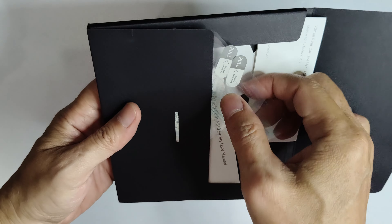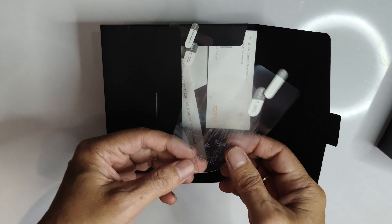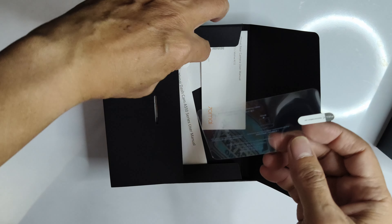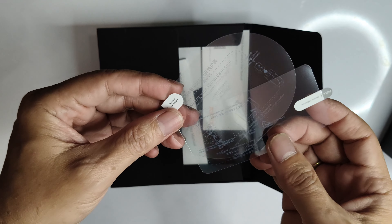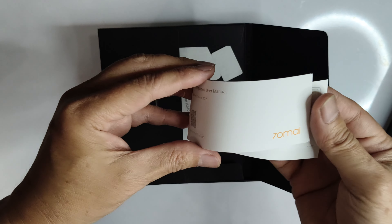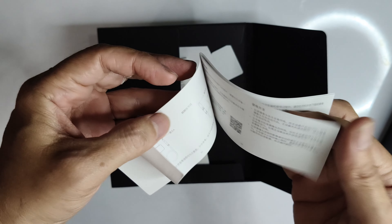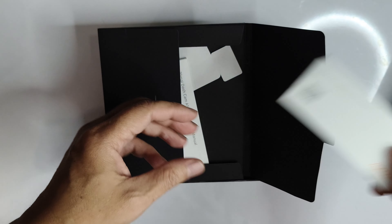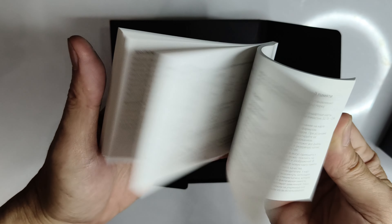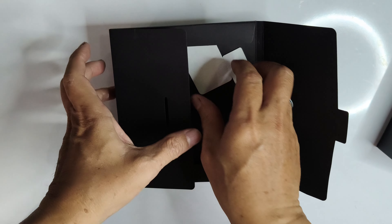Inside the box, we have the first pack containing two sets of electrostatic stickers for front and rear cameras, a user guide and manuals, and a pair of double-sided tape.